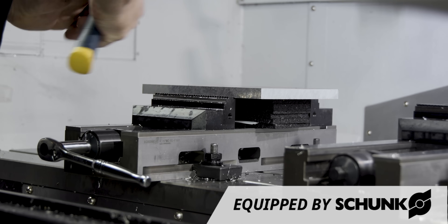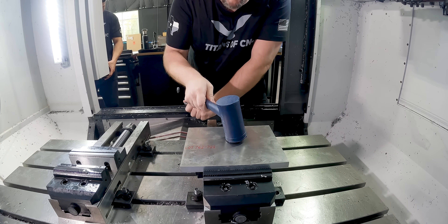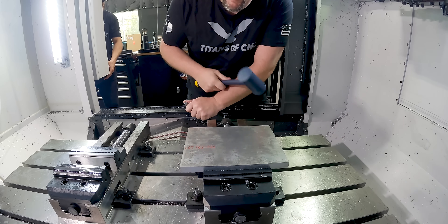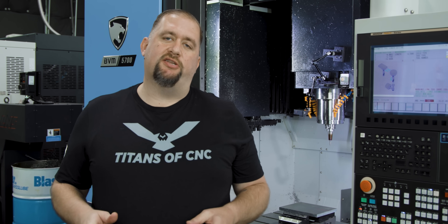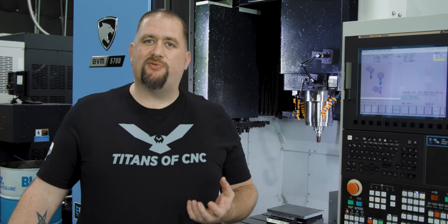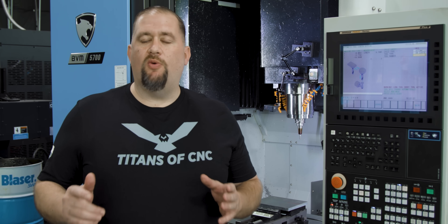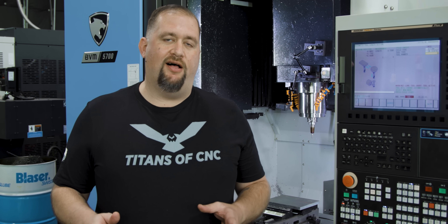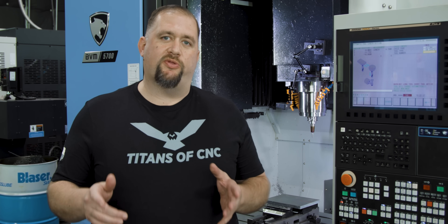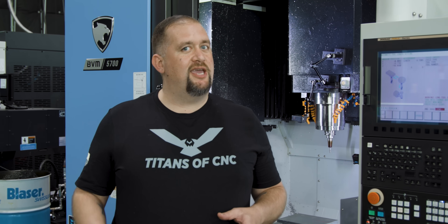We have our vise snug, and you can hear when I hit the center of this stock it doesn't ring. I've seen people use a lot of different tricks to get rid of vibration — clay mixed with ball bearings, all kinds of different products. The point is you want to use a material that doesn't have a consistent vibration profile, and that's why we're using cork mixed with rubber. Now that we got our material loaded up, let's probe our stock and then start making some chips.